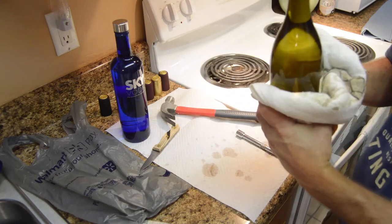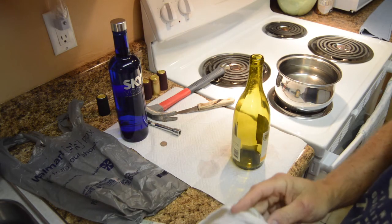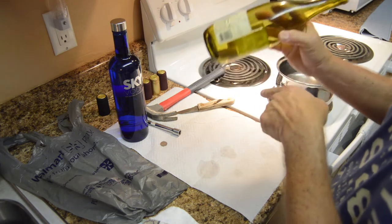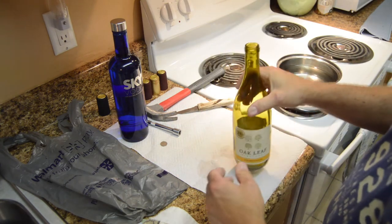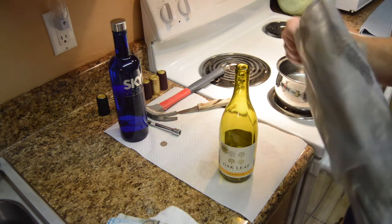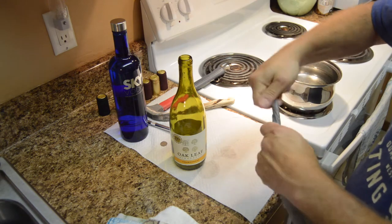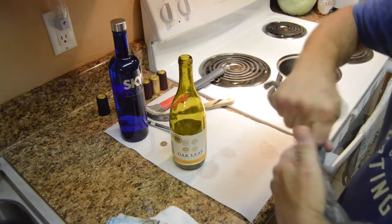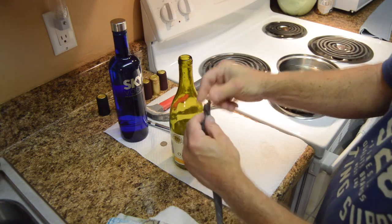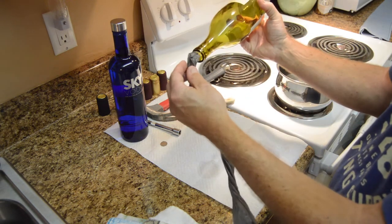We've opened the bottle, dumped the wine down the sink, and now it's time to get the cork out of the bottle — that's what the Walmart bag is for. Straighten out the bag and start twisting it so it's nice and skinny, because we're going to put it into the bottle. Then get the cork and have it ready in the neck.